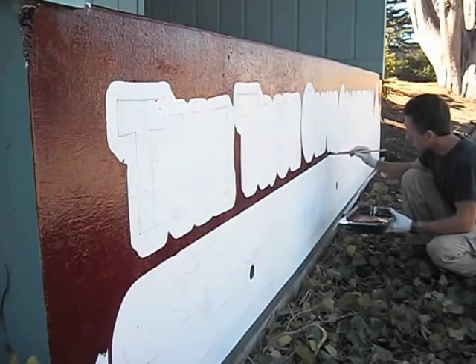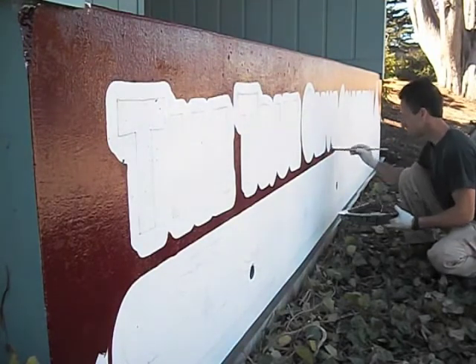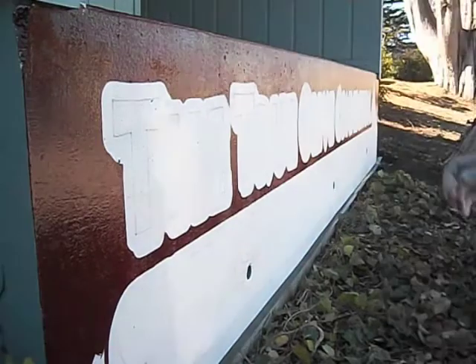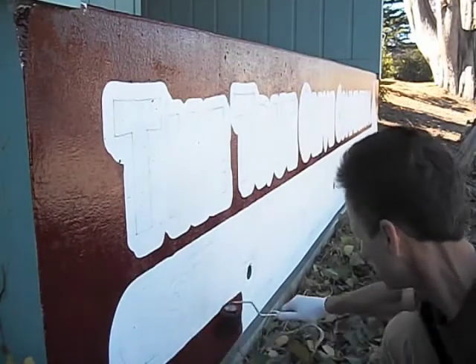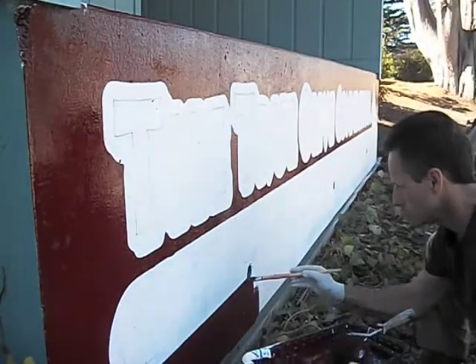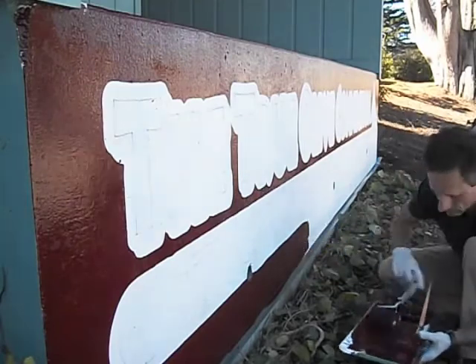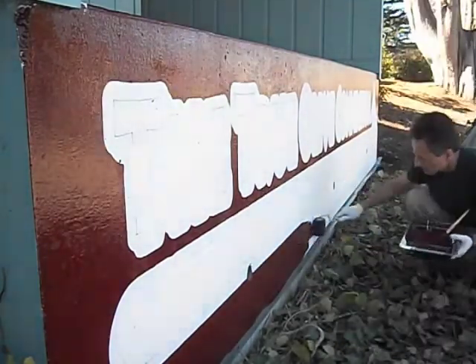I obviously couldn't fit the roll in there, so I've got to brush my way through between the arrow panel and letters, and now I'm just finishing off the bottom. I could have taped that off, but fresh paint is sketchy, especially on concrete, unless it's cured. There's a drying time and then there's a curing time, especially for lettering enamels that we use.